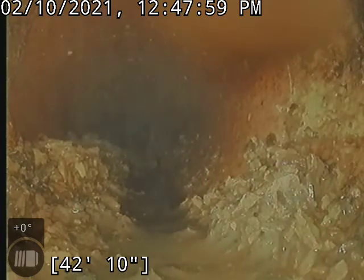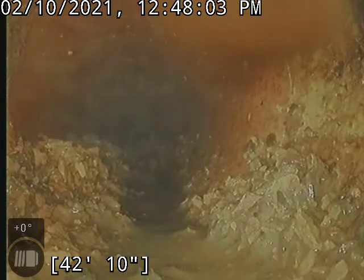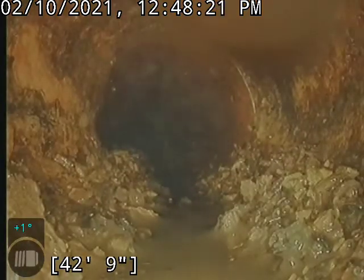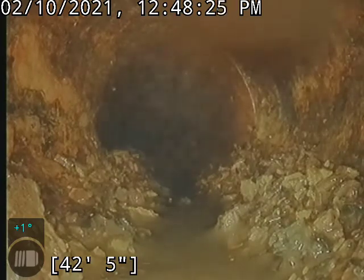It's Cain again at 1708 O'Neill Avenue, continuously doing this dirty work. We are at 42 feet, at the end of what we believe to be cast iron. Go ahead and start backing up. We did discuss with the owner that our best bet for getting this scale out of the line is possibly using our jetter.